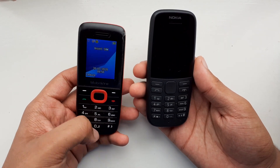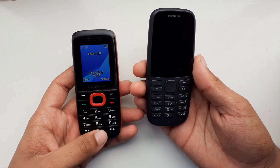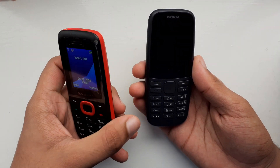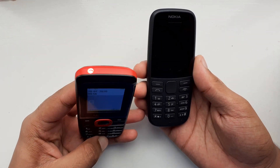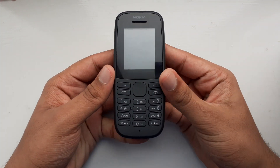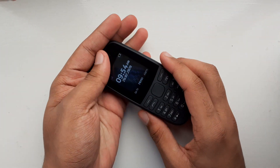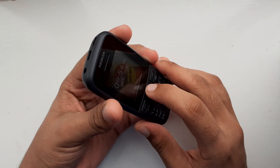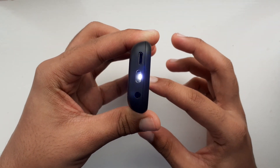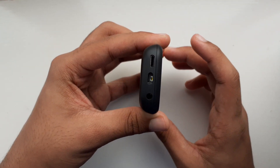In part of that video he did say that accessing the torch shortcut is more intuitive on the Mobiwire Ayesha simply by holding down the zero key and the torch coming on, and to turn it off you just hold zero again. What Vulcan Project did on the Nokia 105 was hold down the up key, and the torch comes on, but as soon as you let go of the up key the torch comes off.